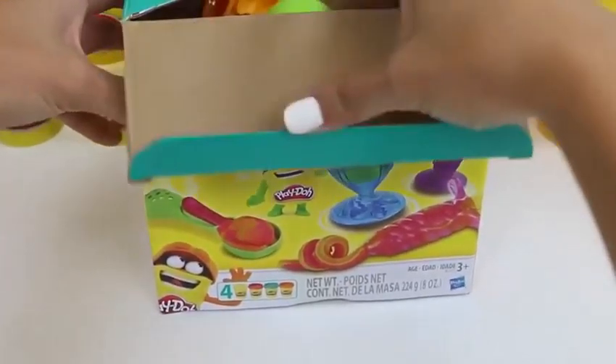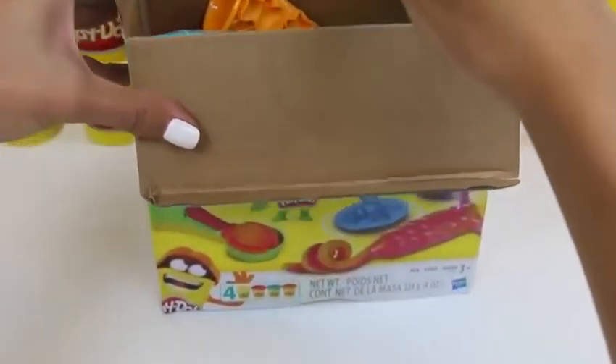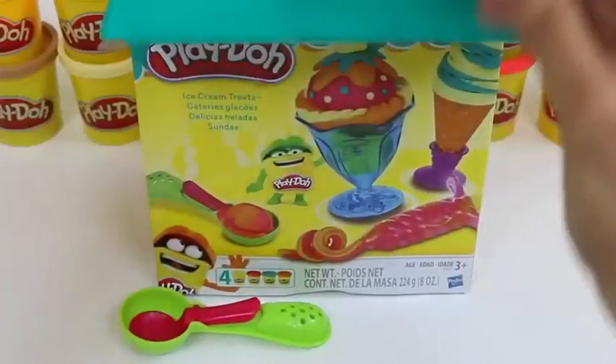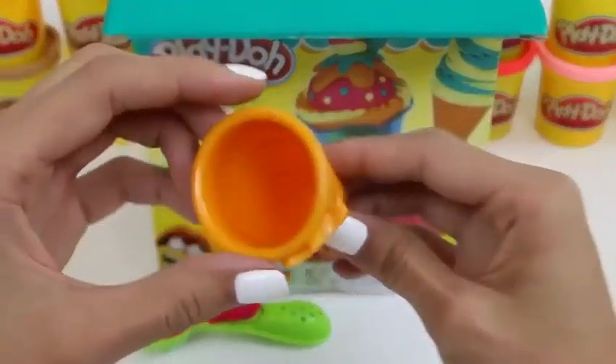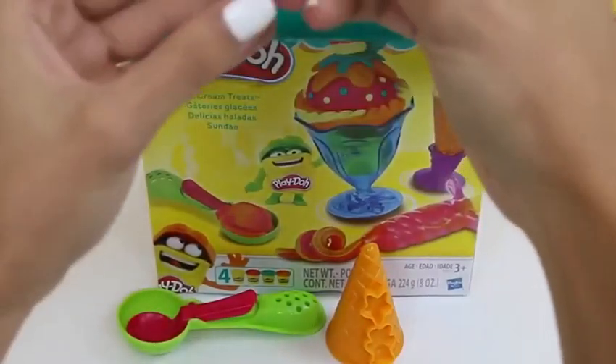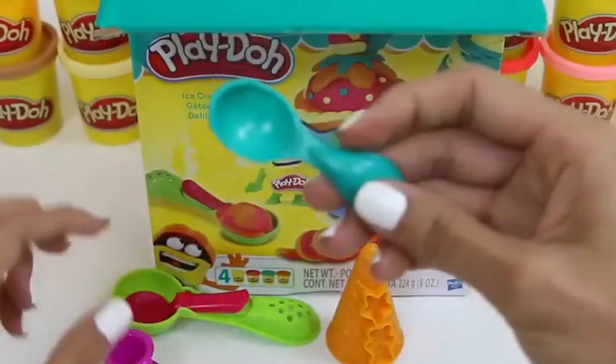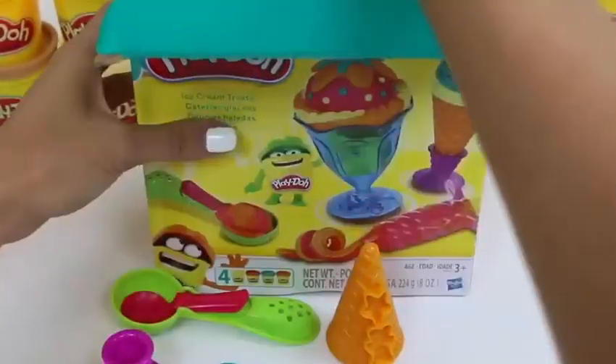Here's the front of the box showing all our accessories, and the back of the box showing different examples we can make. Let's get started! First we have our ice cream scooper that also doubles as a sprinkle maker, and our cone that also has stamps on it. Here's our ice cream cone stand. This also has stamps on it. And of course a spoon to eat our tasty treat.